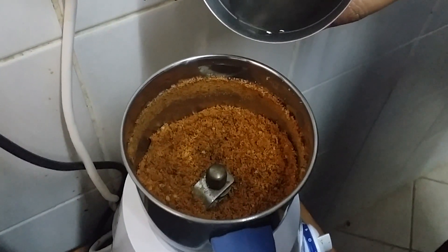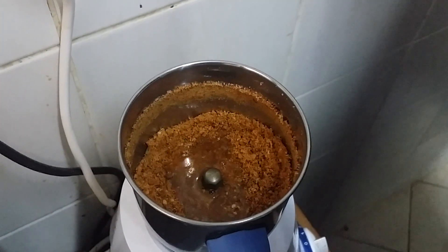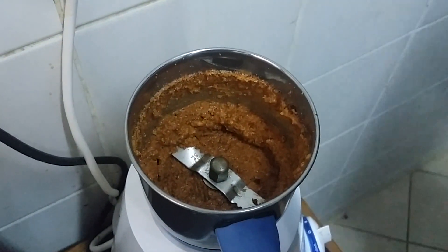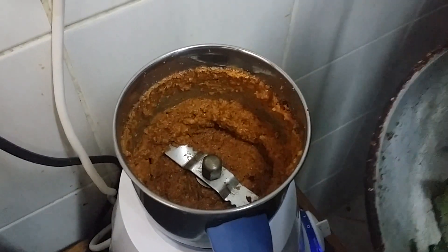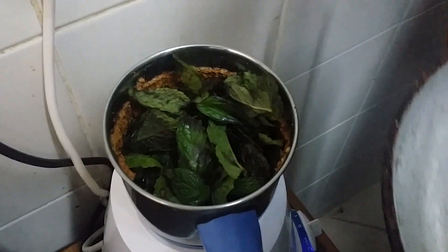It's like a powder now. We are going to add a little water. Now we are going to add the mint leaves. Pudina, mint chutney — especially for you.